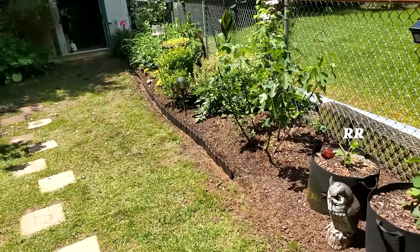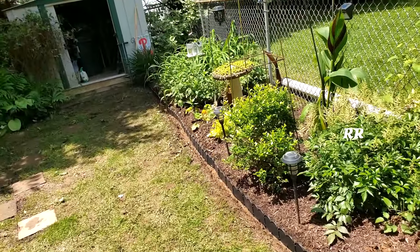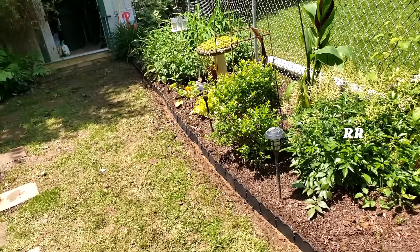There it is, it's installed. I just have to brush the mulch down on the other side of it and I'm good to go. From unboxing to assembling it, making this whole video, and putting all this stuff in took me about 20 minutes.